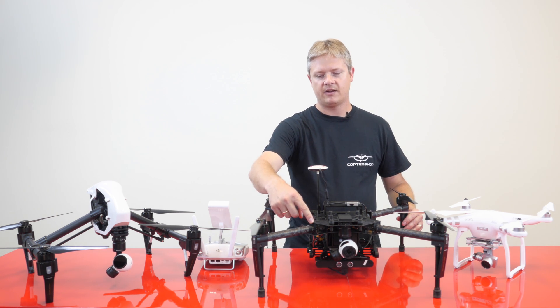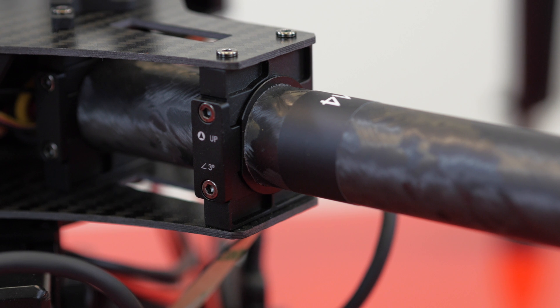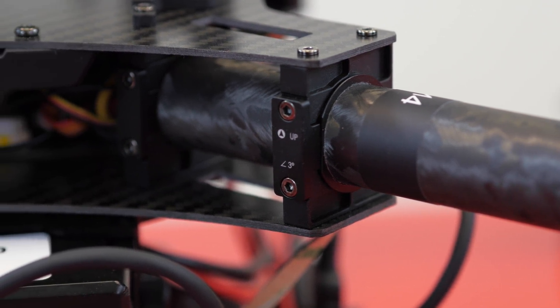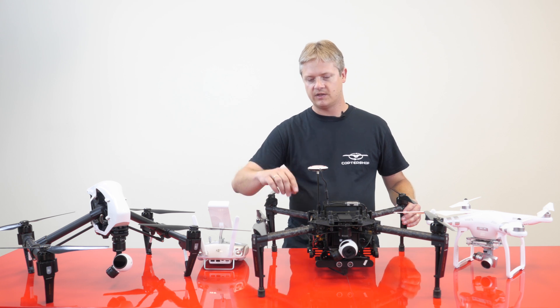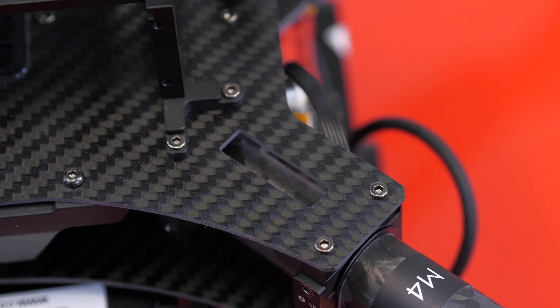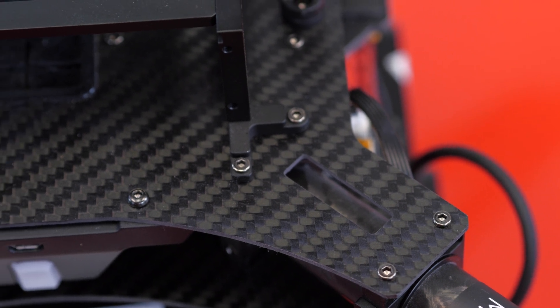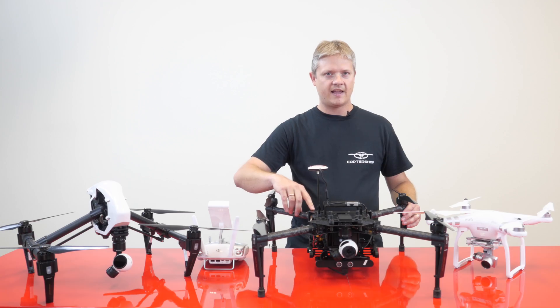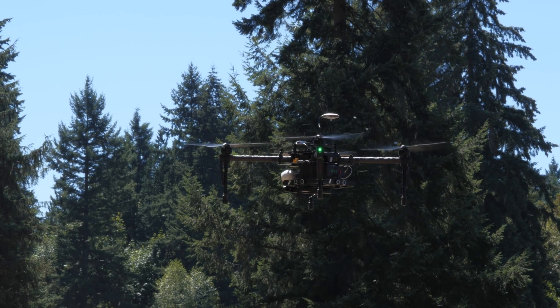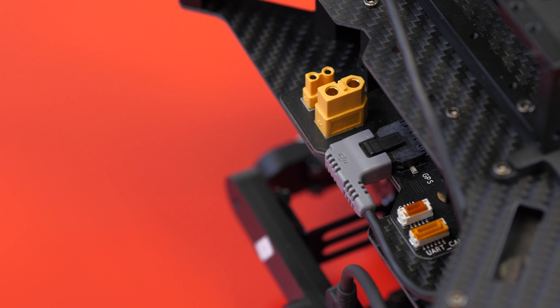There are some brackets on here that allow you customization, either zero degree or three degree, and that allows you to change the pitch of your propellers. One thing we also noticed is that the screws are a number of different sizes and lengths and all came with Loctite, but if that Loctite isn't on the screw when you put it in, they do have a tendency to loosen, so you definitely need to make sure you have Loctite on them.